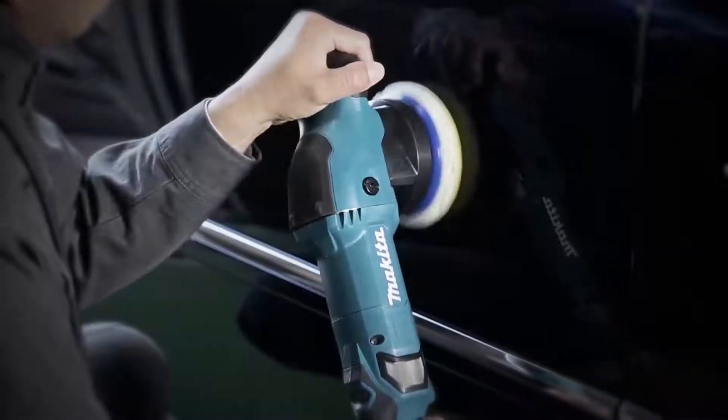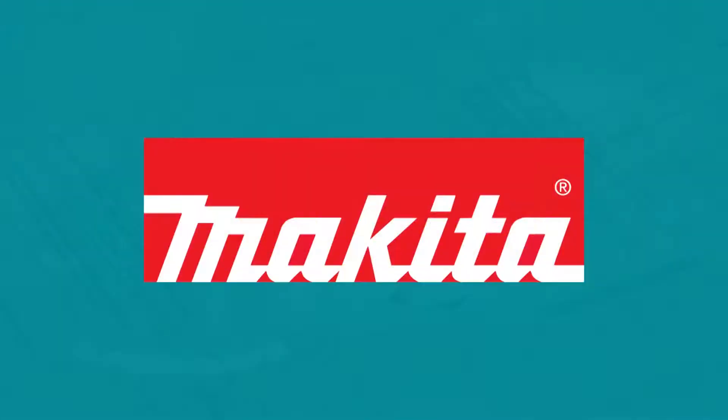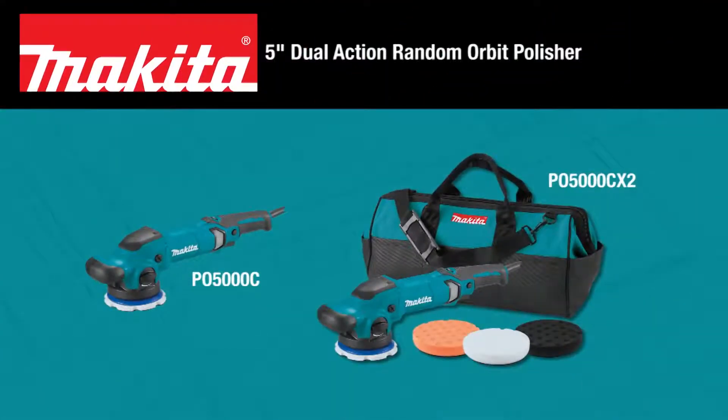Looking for a powerful polisher that can do more at an automotive detail shop? Look no further than the 5-inch Dual Action Random Orbit Polisher.